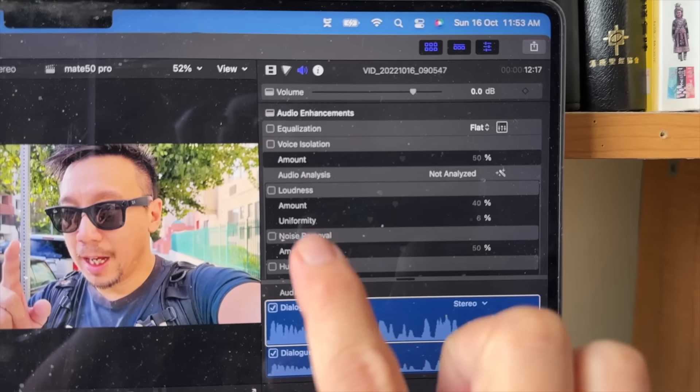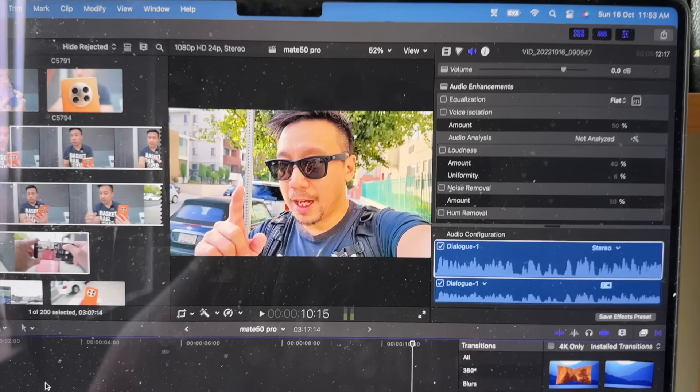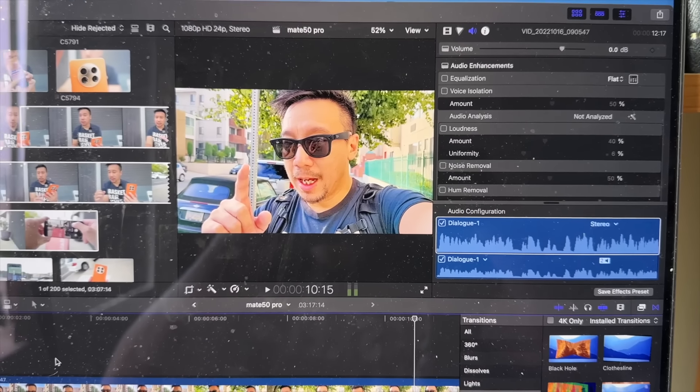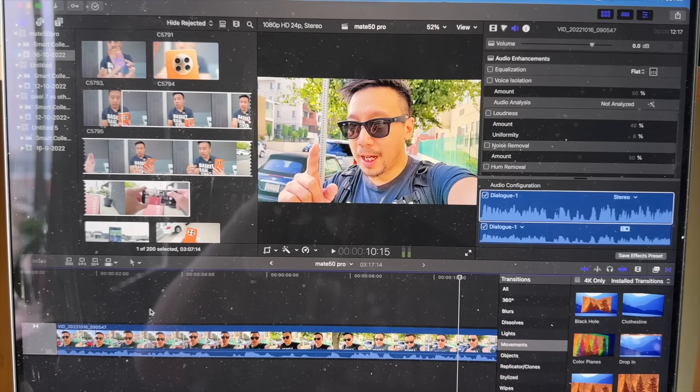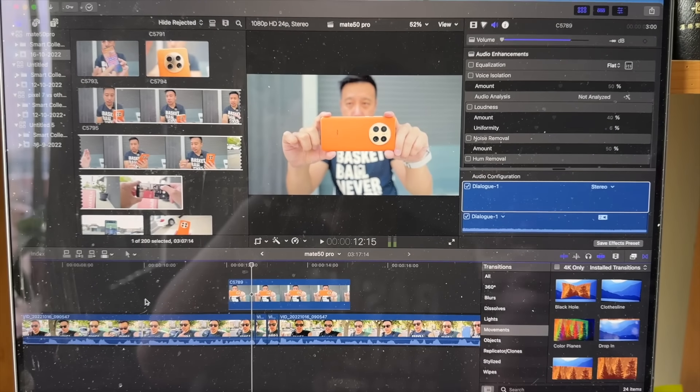I don't have any voice isolation or noise removal toggle on. Usually when I show smartphone footage, I have to check one of these so the sound comes through a little better. But with the Huawei Mate 50 Pro footage, this is just raw footage from the camera — 50 megapixel sensor — and it sounds really damn good.